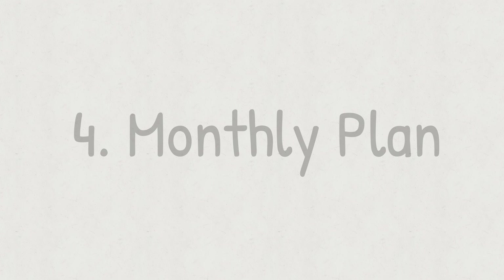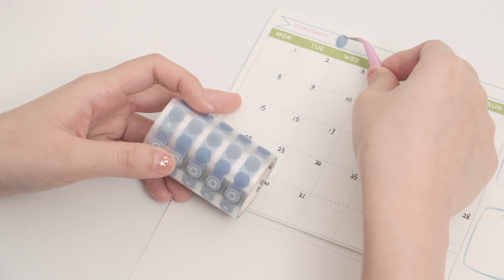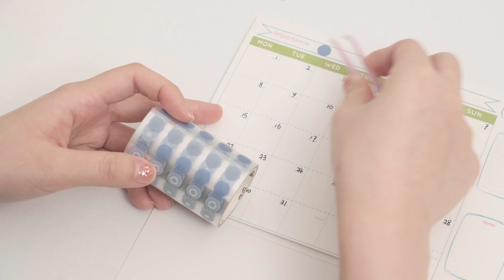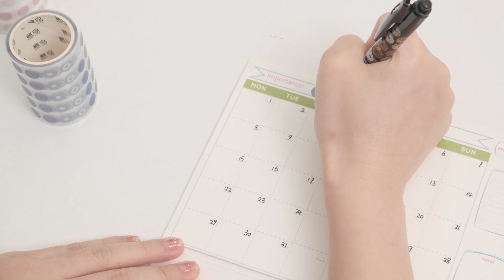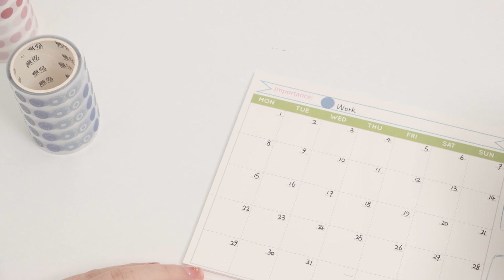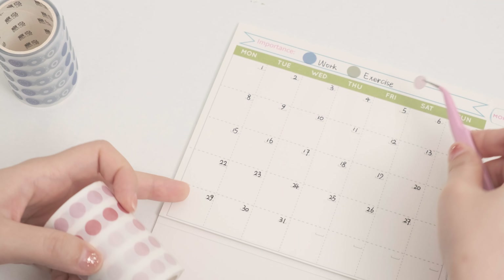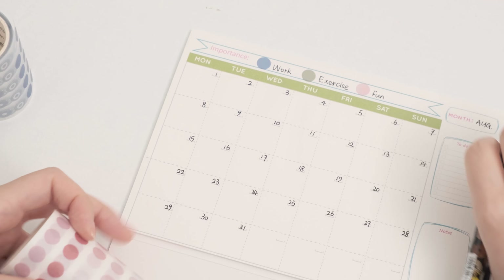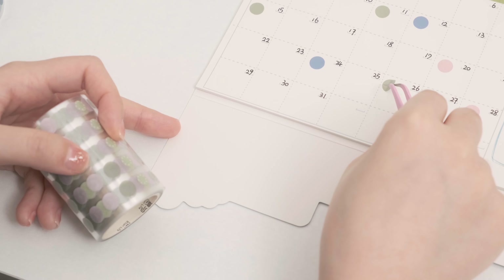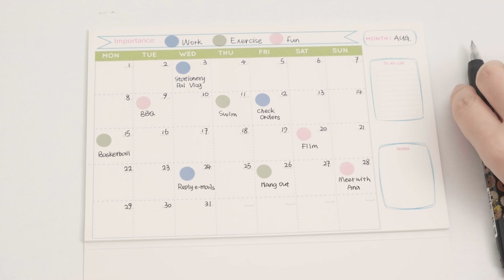Number four: monthly plan. Polka dot stickers can also be used as a great planning tool for your calendar. You can use different colors to classify tasks or events — for example, blue for work, green for exercise, and pink for fun. By sticking them on your calendar like this, you can easily keep track of your monthly schedule at a glance.